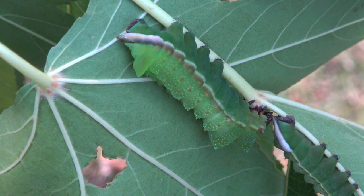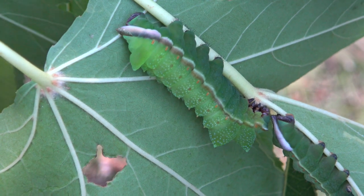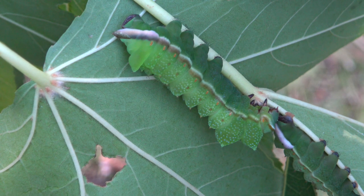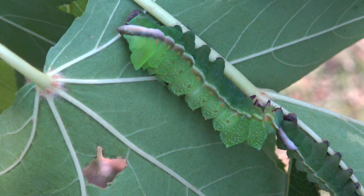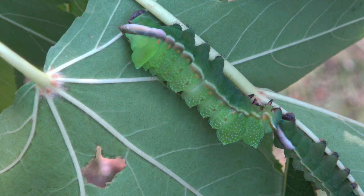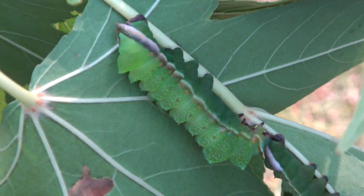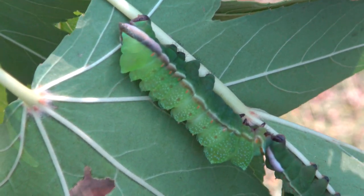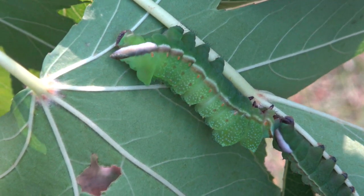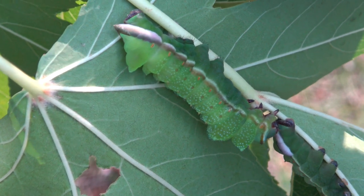It seems this species produces 2 to 3 broods a year in most of the countries where it lives in Africa. Females attract males by releasing an airborne pheromone at night. Males fly into the wind in a zigzag pattern and pick up the scent plume with their highly developed antennae. In the wild they've been reported to feed on mango, and it's been said that they also do well on eucalyptus in captivity.